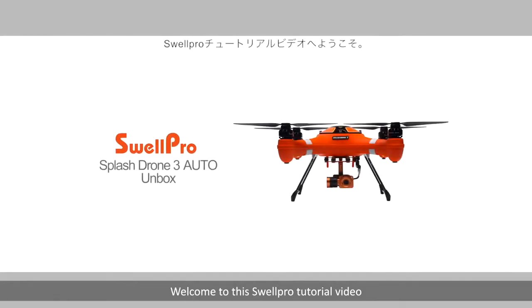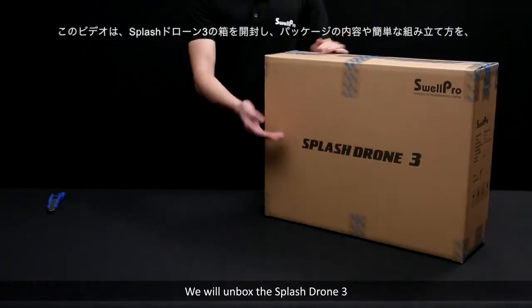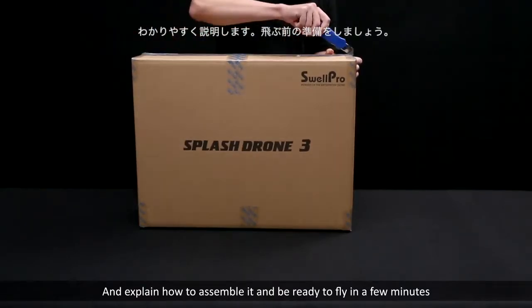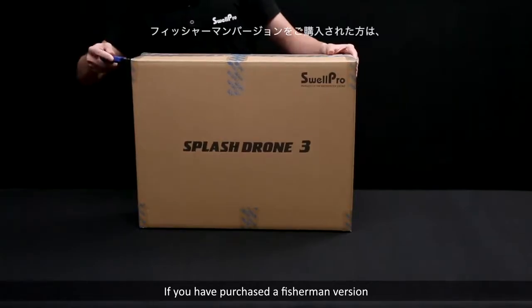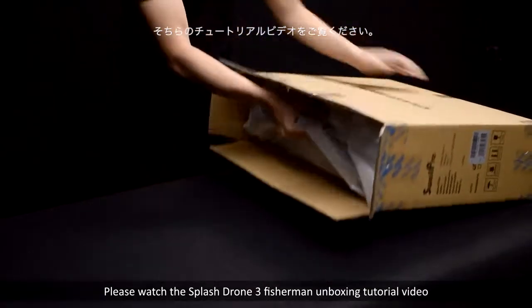Welcome to this SwellPro tutorial video. In this video, we will unbox the Splash Drone 3, show the package contents, and explain how to assemble it and be ready to fly in a few minutes. If you have purchased a fisherman version, please watch the Splash Drone 3 fisherman unboxing tutorial video.